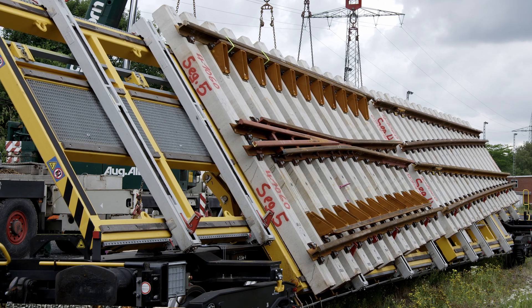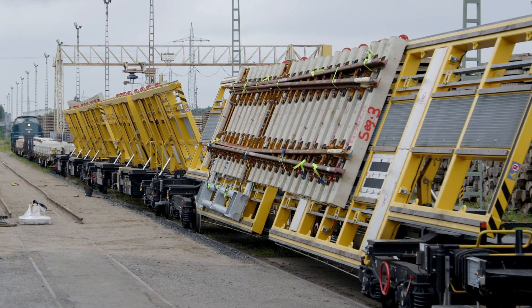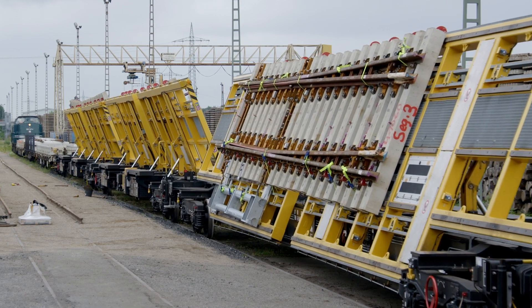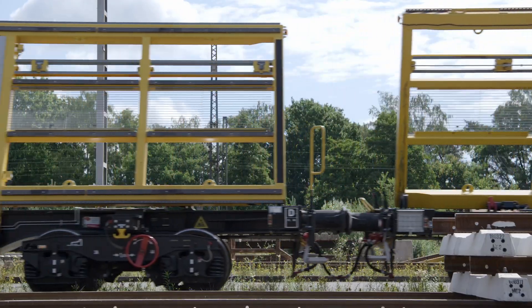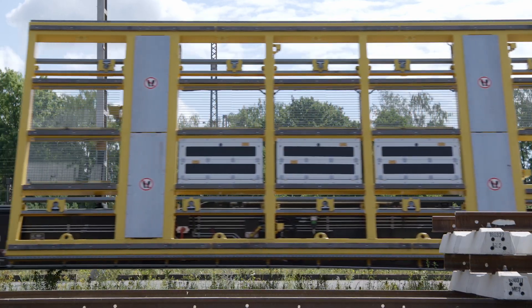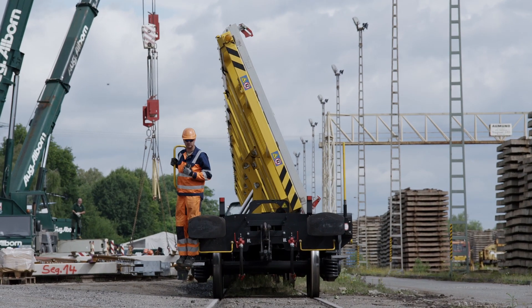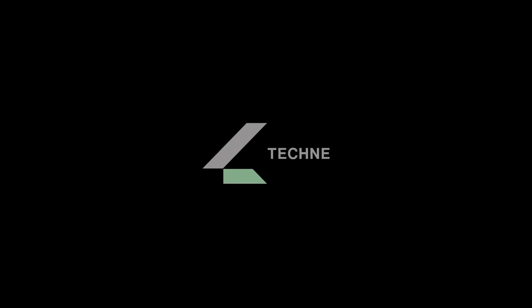The Switch Tilter is cost-effective and combines precision with safety to make it the centrepiece of modern switch renewal — one of many reasons to opt for Tekne. The most important goal for us is customer satisfaction. Tailored. Safe. Efficient. The Tekne Switch Tilter.